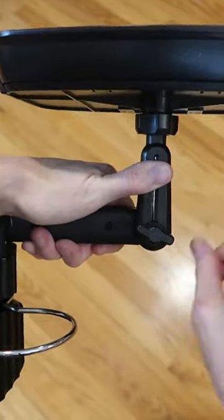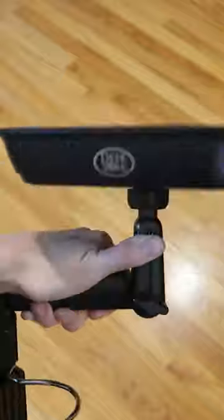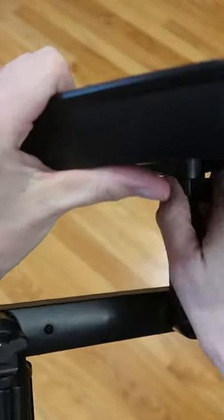No holes or anything so it's going to help you if you do have a spill. Once you pop the ball head in, when it's still loose, this is going to rotate to whatever direction you need and then tighten this to lock it in place.